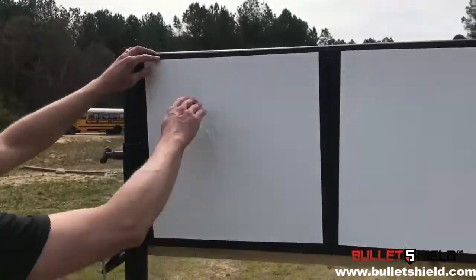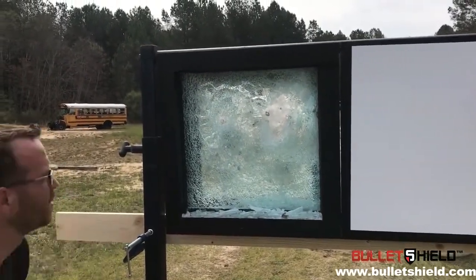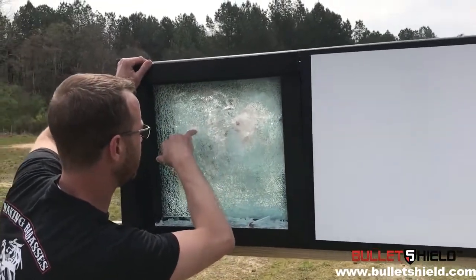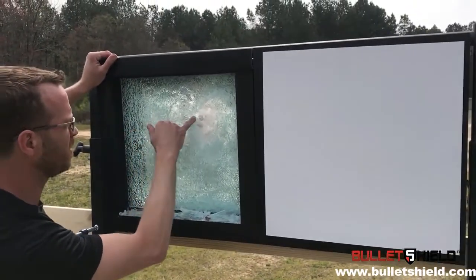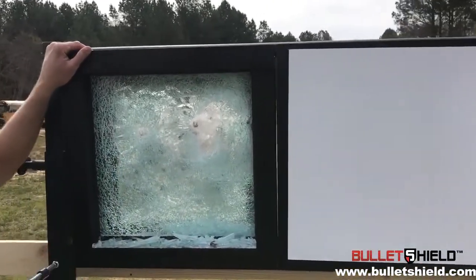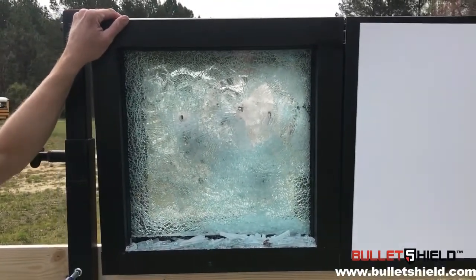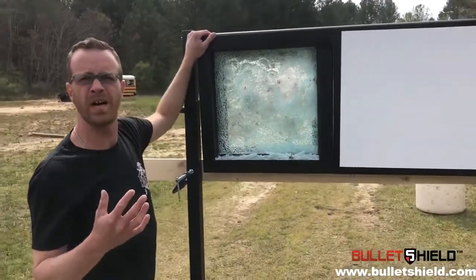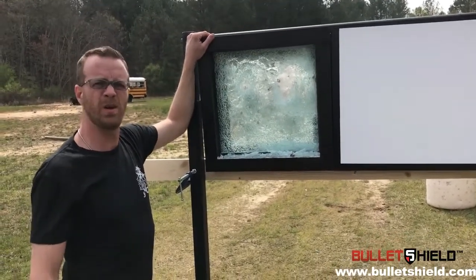Let's pull off the witness panel and see what we got here. Based on my assertion, it looks like potentially three different rounds made their full penetration and failed the system, for lack of a better term. So of 23 rounds, we potentially got 20 on this shield before it failed. The standard is three rounds — we've just done seven times the standard with a small demo sample. Thanks so much for watching and let us know about your interest in bullet shield.